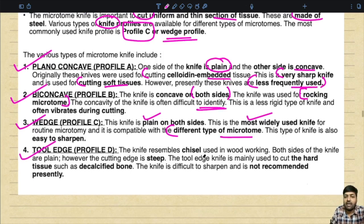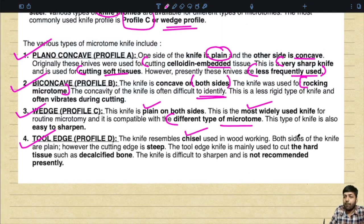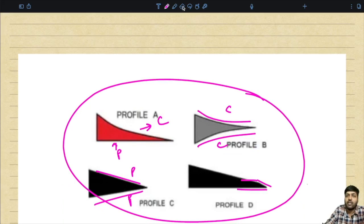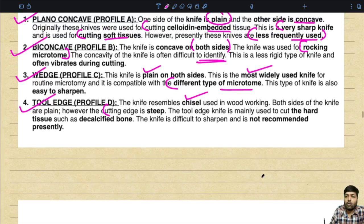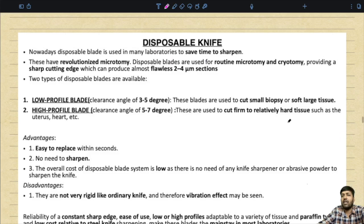Profile D resembles a chisel used in woodworking — both sides are plain but the cutting edge is steep. It is mainly used to cut hard tissue such as decalcified bone and is difficult to sharpen. If the examiner asks which is the most common profile, it is profile C. Nowadays, disposable knives are used in most private laboratories, saving the time needed to sharpen conventional knives.